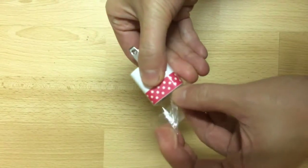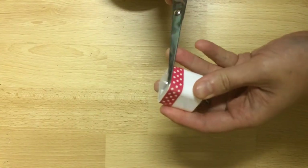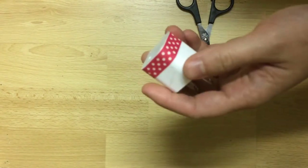The beauty of washi is that it comes off so easily — if you don't like it or want to switch it up, you can just peel it off and stick on another type of washi. As a side note, if you are laminating it with packing tape like I am, be aware that it might not come off as easily.